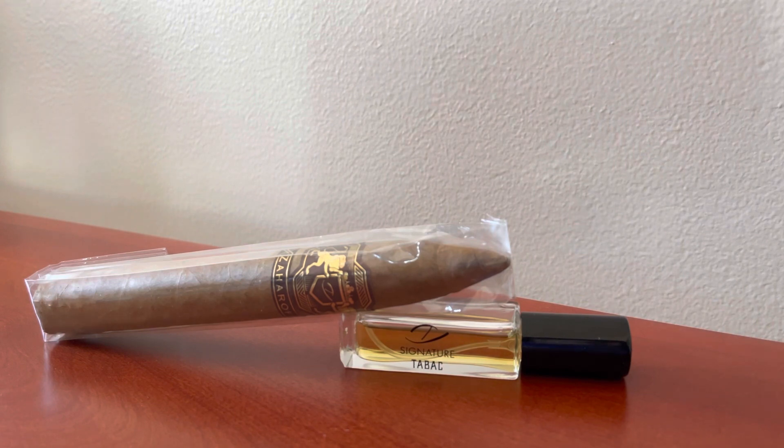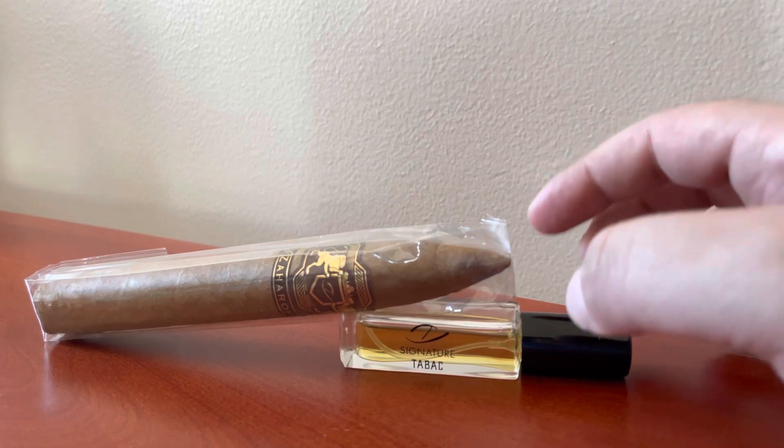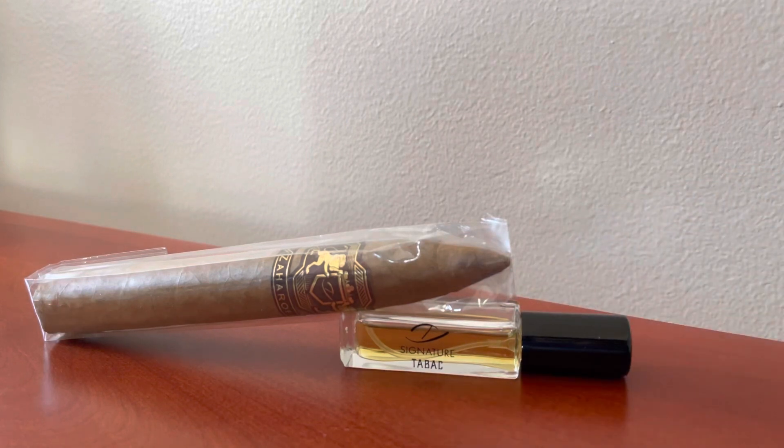I want to speak on the Signature Tabak. This little sample, or decant, was a gift from George. That being said, I will not speak on whether I like it, love it, or hate it — I'm just going to speak about the smell.